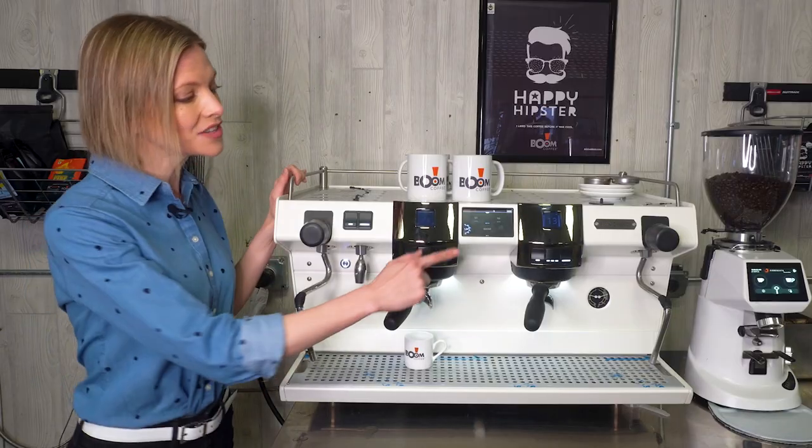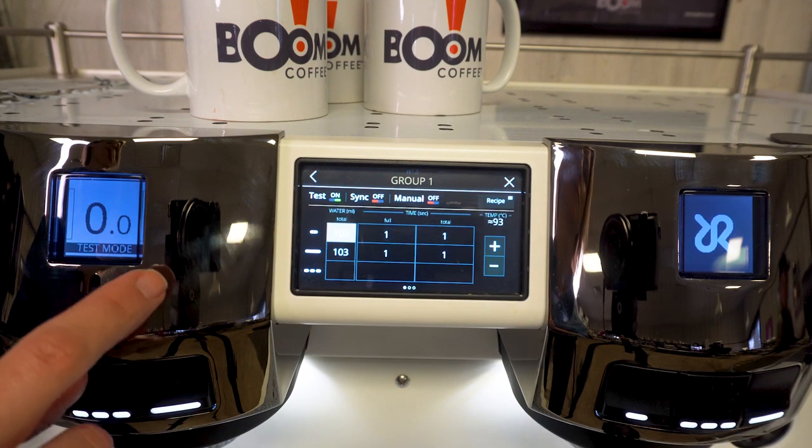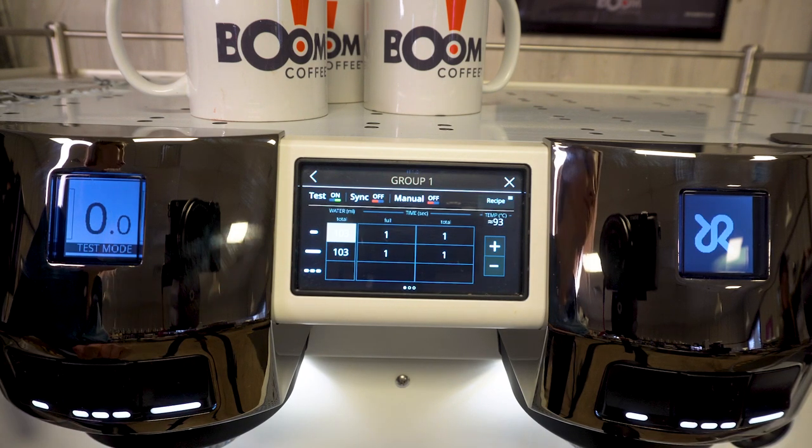The touchscreen has two display options: easy, with your basic settings, and tech, for the more experienced baristas.